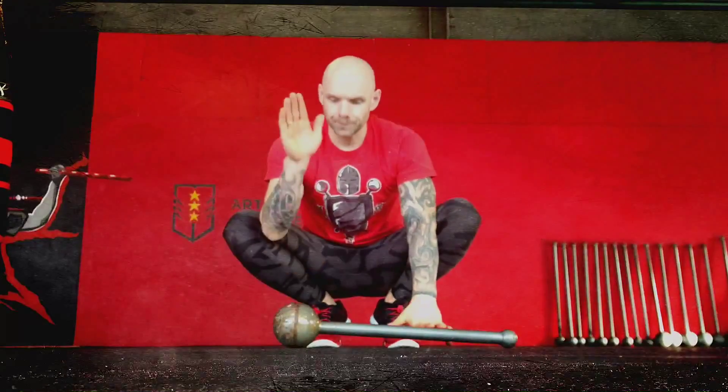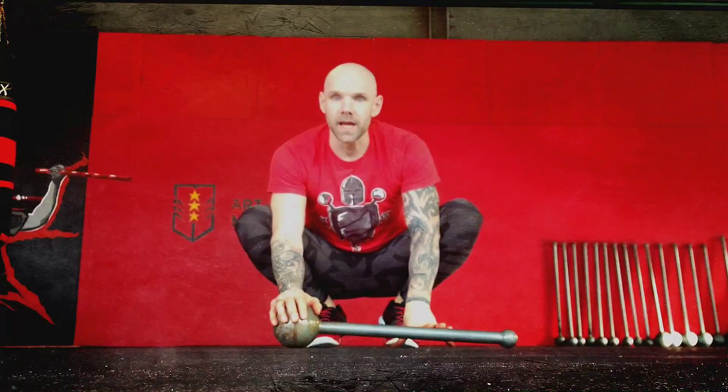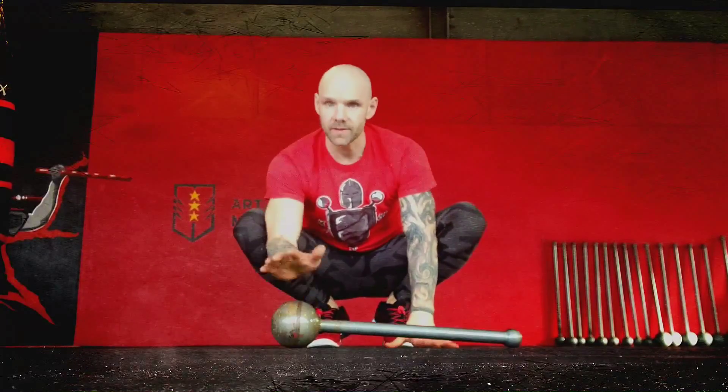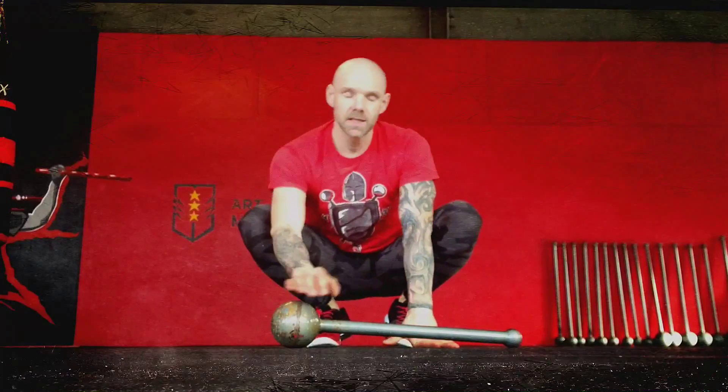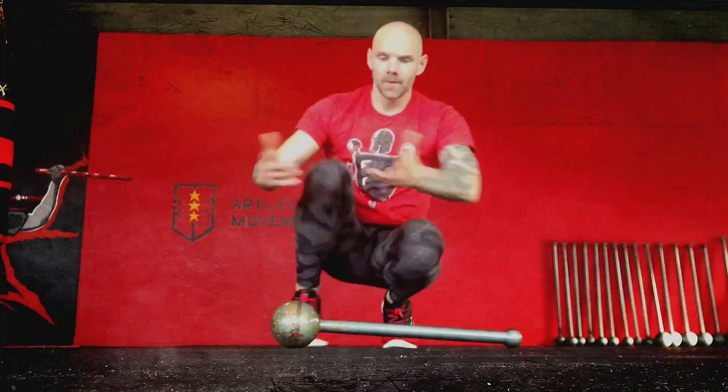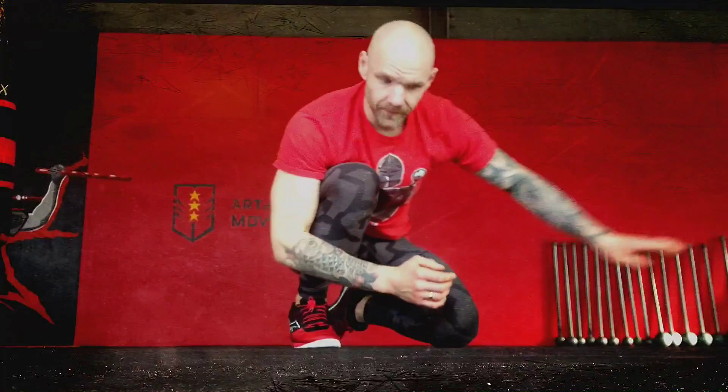A lot of you guys are asking about wrist conditioning drills or grip conditioning drills. We love to use tools for that purpose, like kettlebells, steel clubs, and maces. But what if we don't have one? Let's just get rid of it.